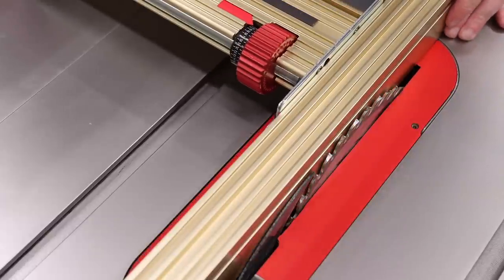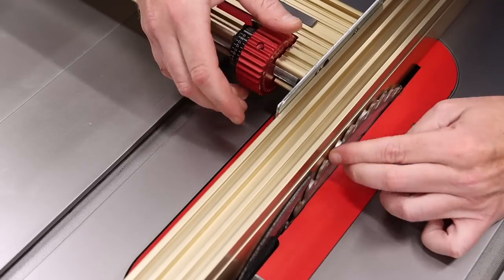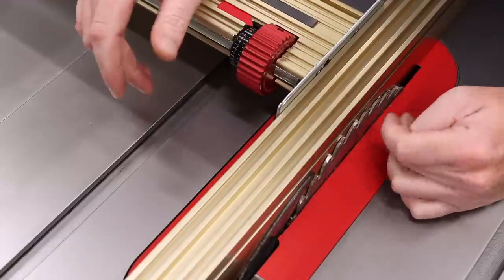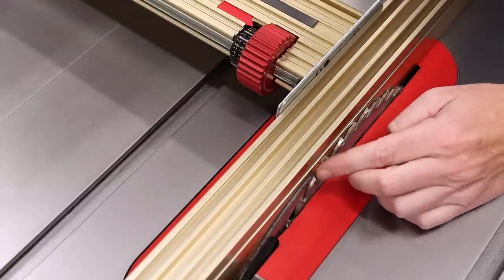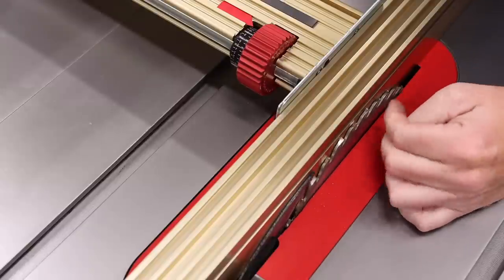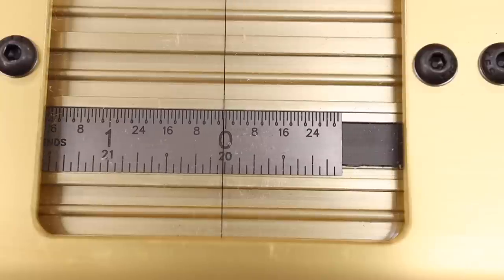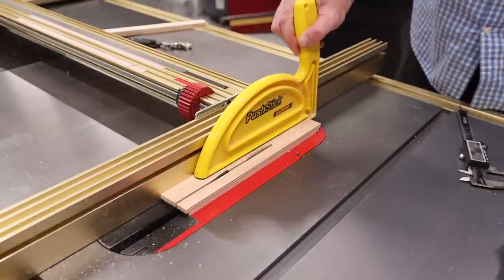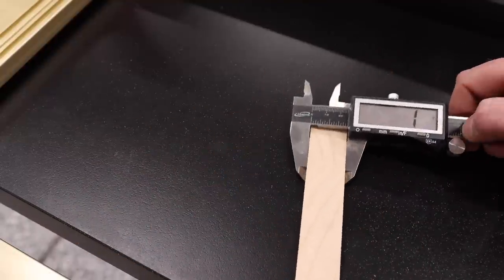Zeroing the blade is very simple. Slide the fence over until it's almost touching the blade and lock it down. Then place the handle in the half open position — this allows you to use the micro adjust feature. Adjust the position of the fence by turning the red knob until the fence is just kissing the blade. Once it is, fully lock down the fence, then slide the metal scale to zero. Your fence is now zeroed to the blade. Make a test cut to ensure proper setup and continue to adjust as necessary.